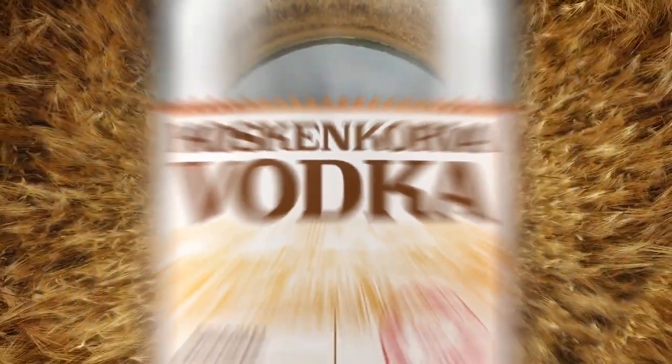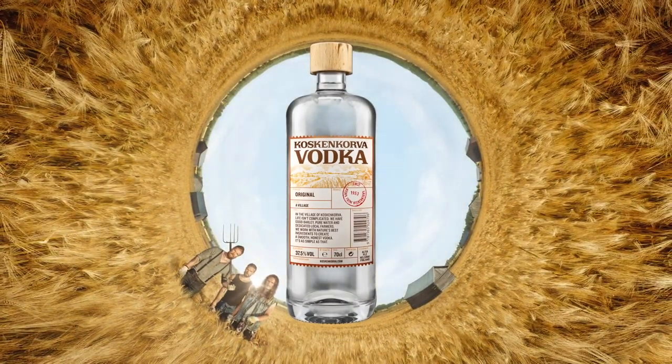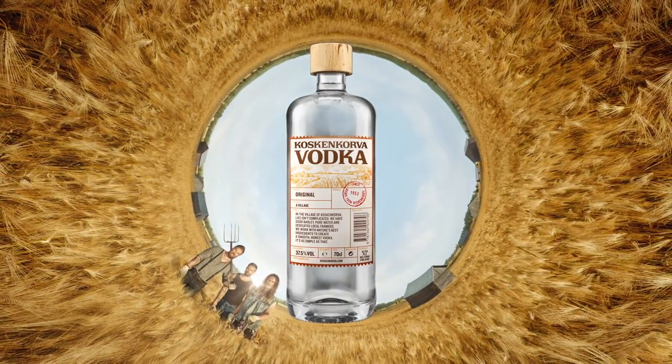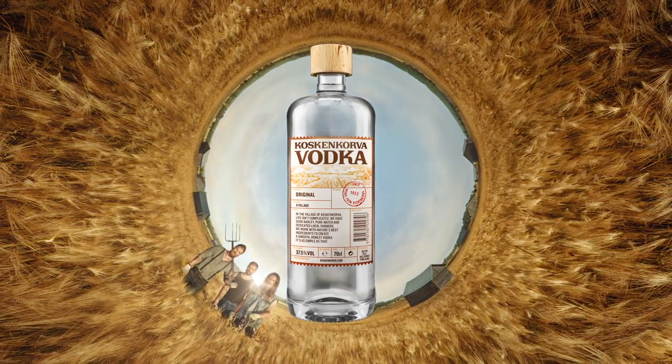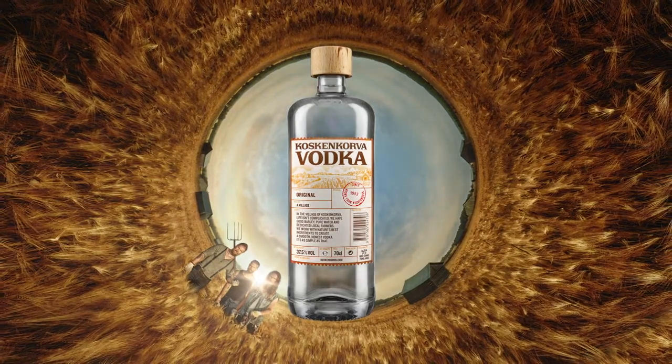One of the things that's very important to us here at Festival being Farm to Bar is sustainability, and we are always looking for partners who adhere to that ethos. Koskinkorva is produced sustainably in the western fields of Finland. Koskinkorva Vodka is made from nature's best ingredients: good local barley, pure local spring water, and the continuous distillation process results in one of the smoothest, purest vodkas in the world. It is vodka made sustainably.